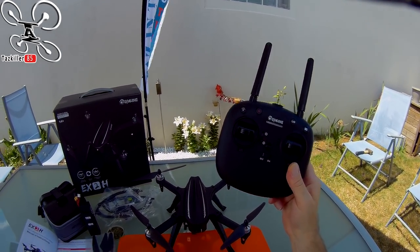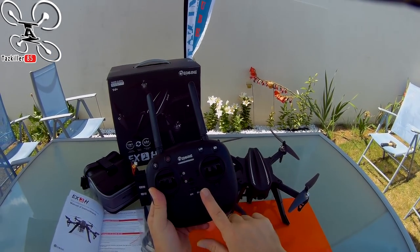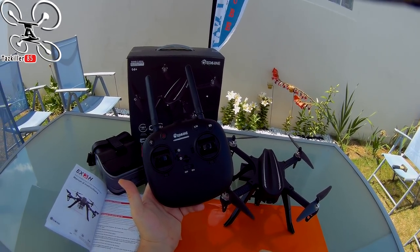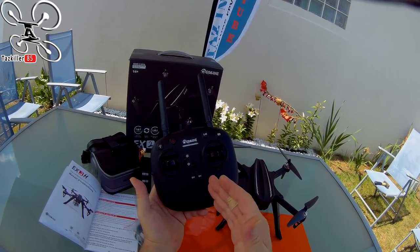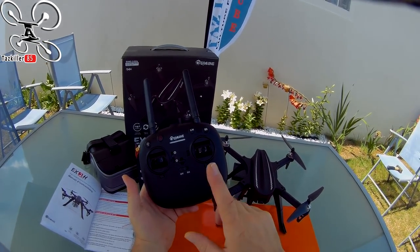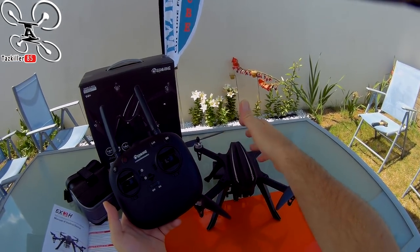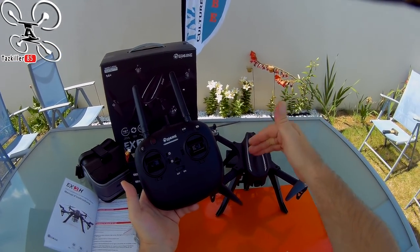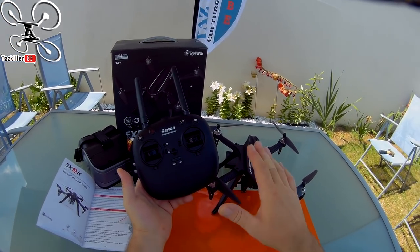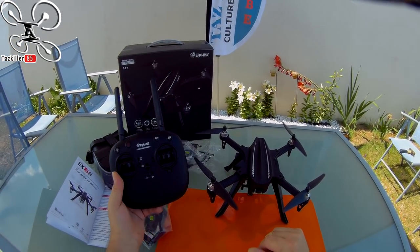Vous avez une communication bidirectionnelle : quand vous approchez la limite de signal, la radio bipe pour vous dire de ne pas aller trop loin. Il n'y a pas de retour home, donc soyez prudent. Vous avez également un bip dans la radio en fin de batterie — juste après le milieu de batterie, il reste encore 3-4 minutes avant que l'engin se pose tout seul.